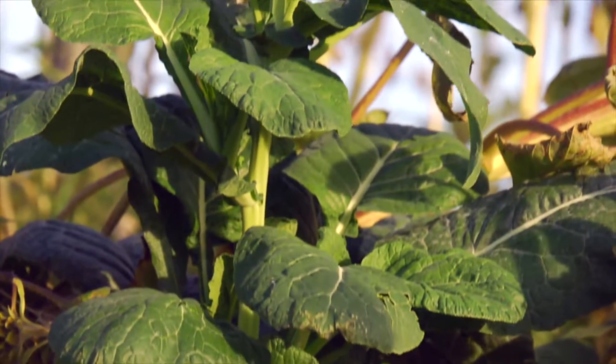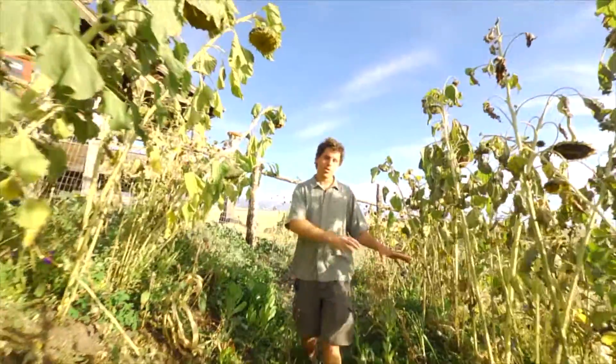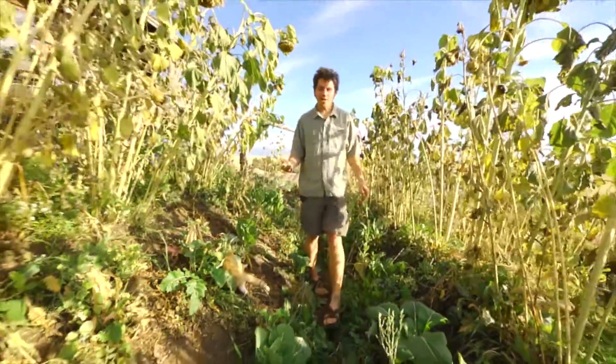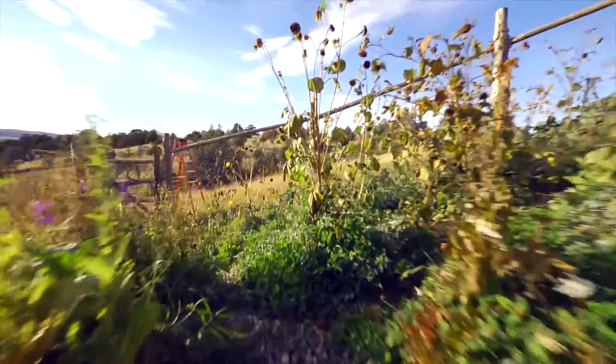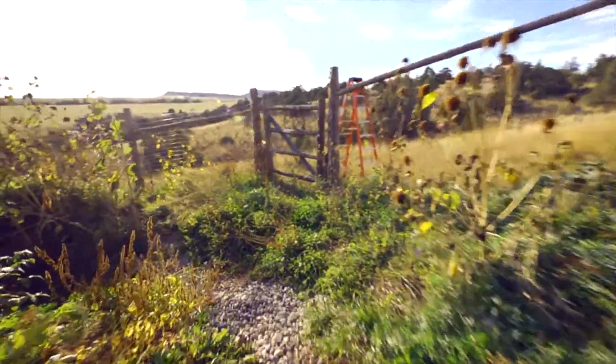We've got all the living systems at play — fungi and bacteria in the soil — and in the hugelkultur, the woody mass inside is breaking down, acting like a sponge, creating that beautiful humus layer that's really a house for all the suite of microbes and fungi within the soil.